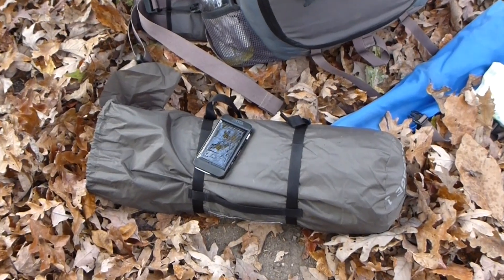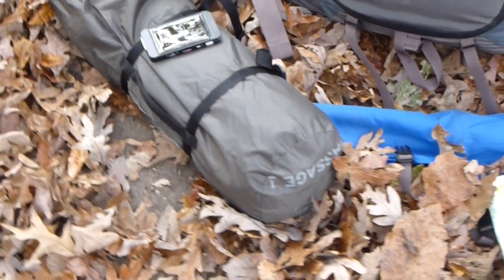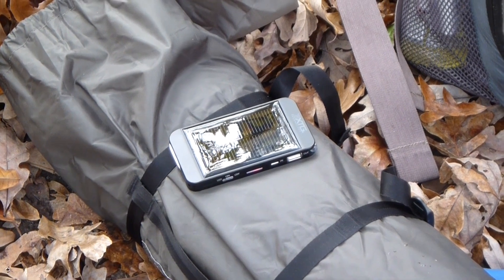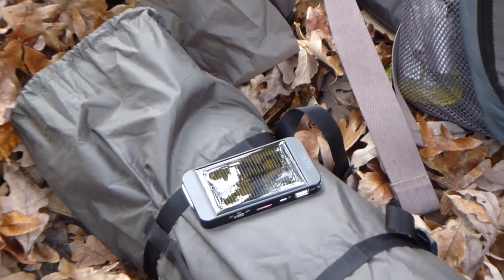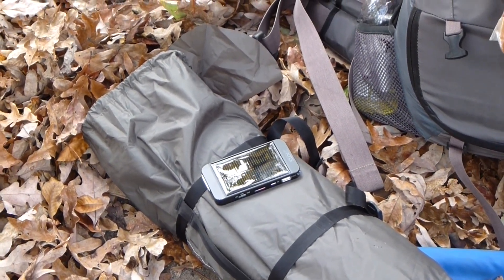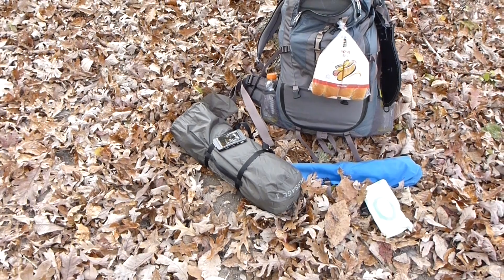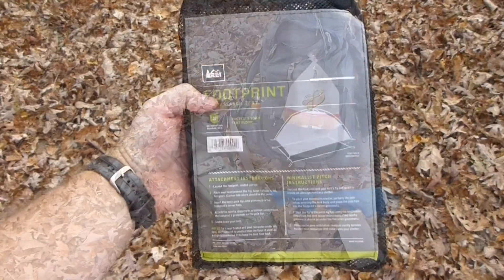Hey y'all, IrixGuy here. I did an unboxing video of the Passage 1 tent from REI — you can see right there it says Passage 1. Now I'm going to do a setup video. You can also see sitting on top of it my solar panel, so while I'm establishing this campsite I'm also charging my solar device that will keep my iPhone, GoPros, and other technology charged throughout the evening. So without further ado, let's get started with this Passage 1.